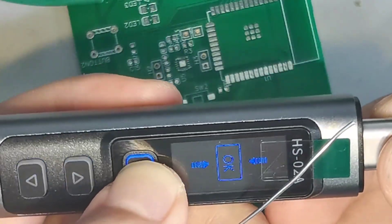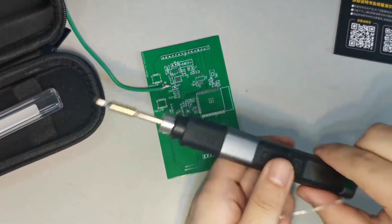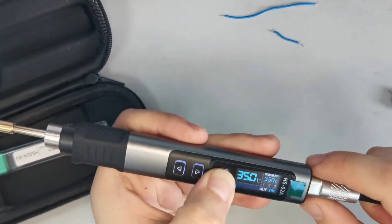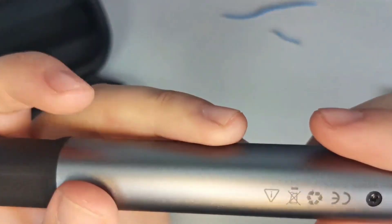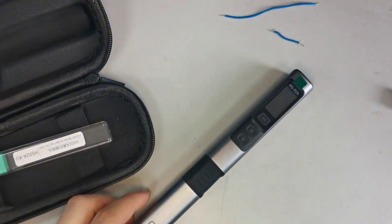To shut down, press and hold the OK button. To summarize, this Fnirsi HS02 soldering iron supports a maximum power of 100 watts and uses a Type-C power supply for easy carrying. Take a look at the appearance and interface — it's very beautiful. Next, let's make some DIY projects.